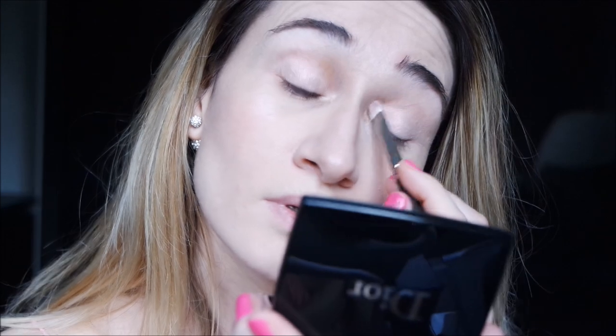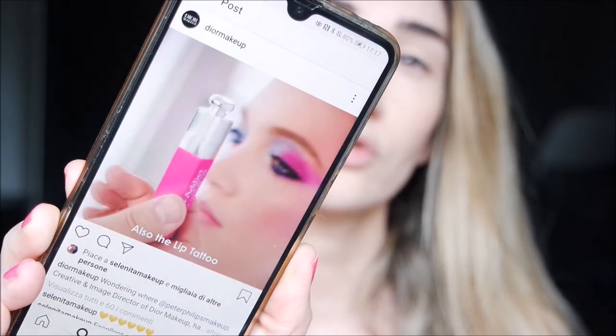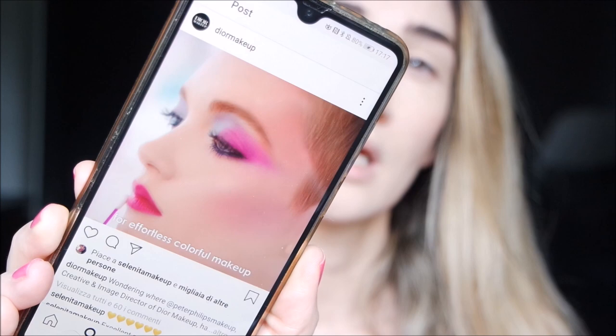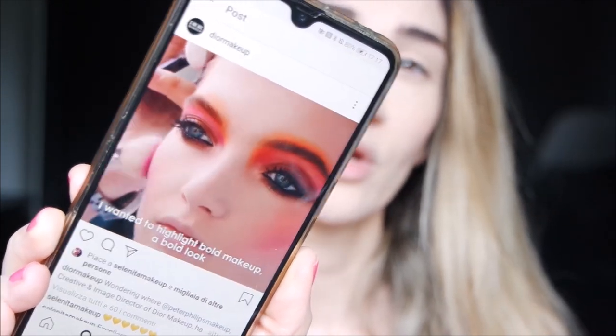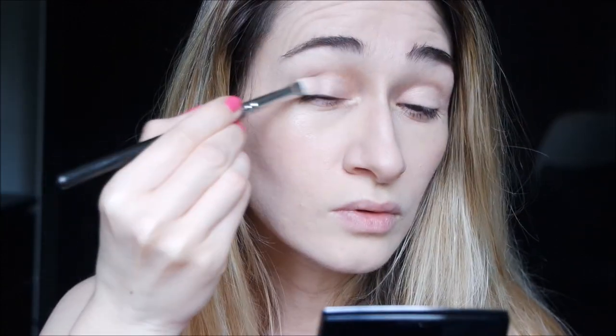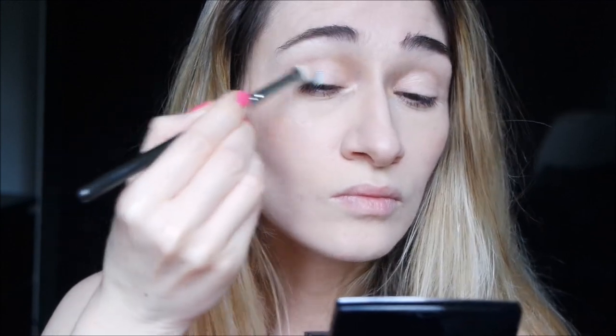As you can see, if you have a look at the account you can see there are very bold colored looks with this palette. I really want to try all the colors to show them. Now I take the light blue shade, which seems to be very beautiful — yes, it definitely is.